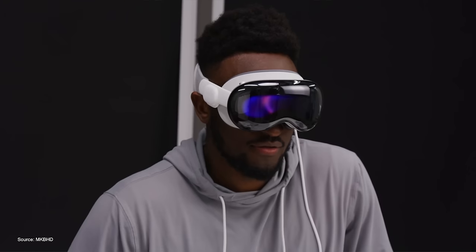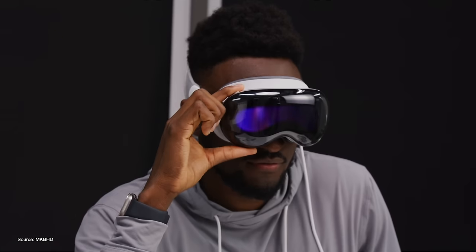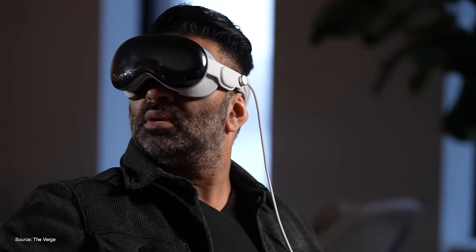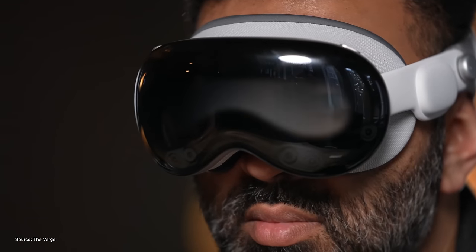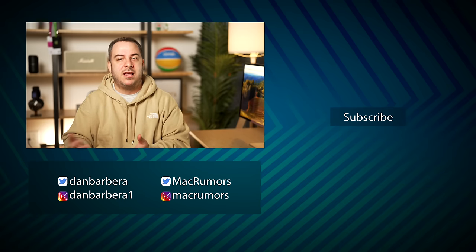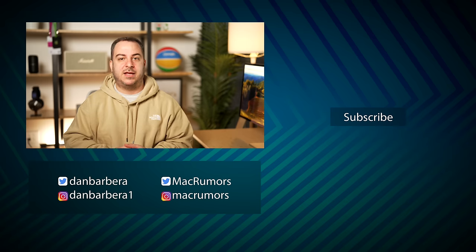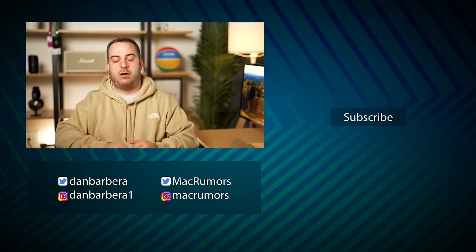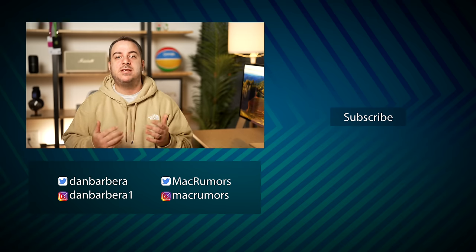Since the Vision Pro seemingly excels in those areas, why are the initial thoughts on this device so down? Is it the price? It's not meant for the average consumer — I'm never going to recommend this to anyone unless they're an AR/VR or tech enthusiast with disposable income. If you're just curious about this space, the Meta Quest at around $500 will still be mind-blowing and you can save a ton of money. Either way, I'm excited to try the Vision Pro again on Friday and give you all my second impressions. Please subscribe so you don't miss that video, and I'd love to hear your thoughts in the comments. This has been Dan with MacRumors — thanks for watching.